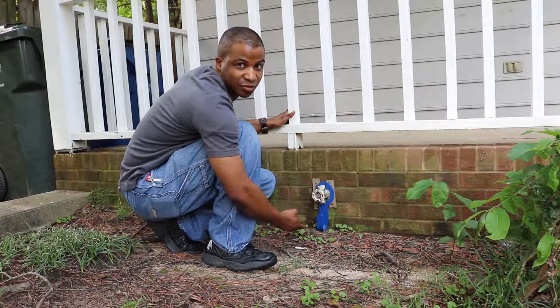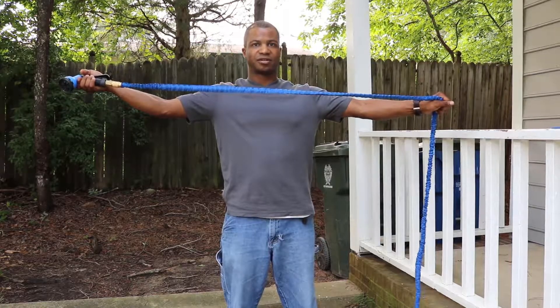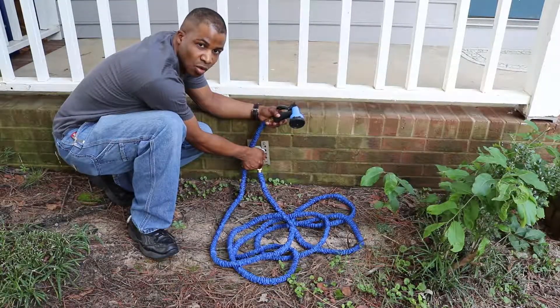Unfortunately, my faucet is just really low to the ground. The garden hose is very elastic and it can stretch to expand.